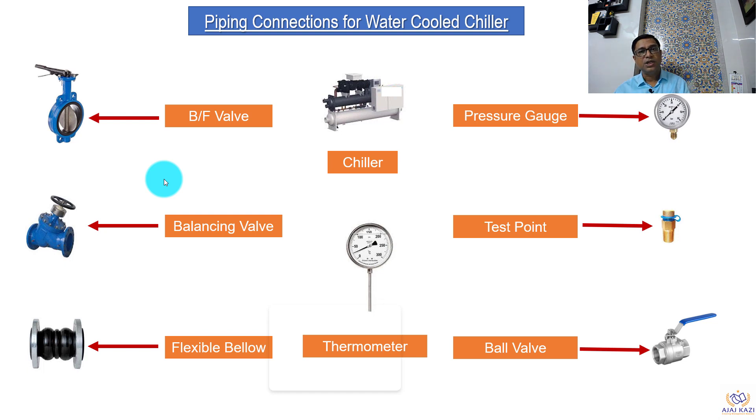This is very important because chillers are designed for a particular capacity. If you push more water then you will have a lesser temperature difference. Hence it is important to have the right flow going through the chillers, and that is determined by balancing valves. Then we have flexible bellows, which avoid any vibration coming from the chiller to the pipes and to the building structure. We use thermometers to get temperature readings from the lines, pressure gauges to get pressure readings in the lines, as well as test points and ball valves.